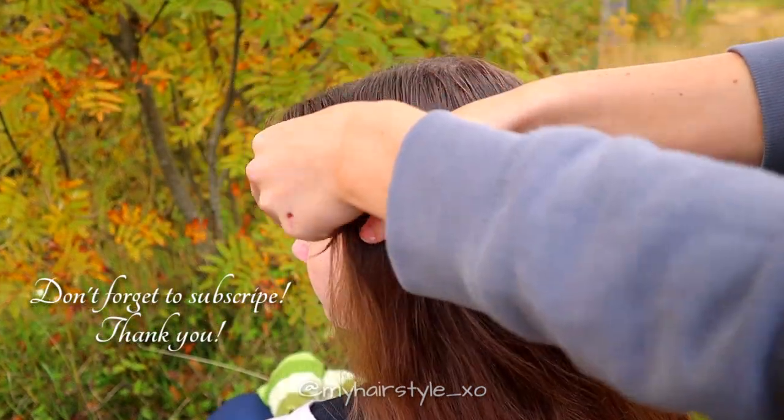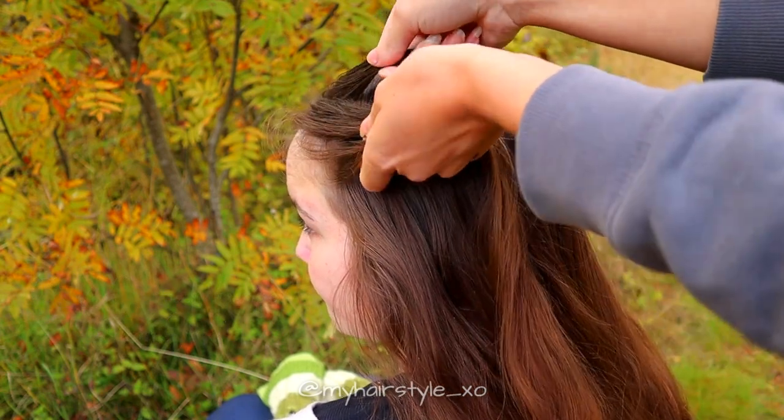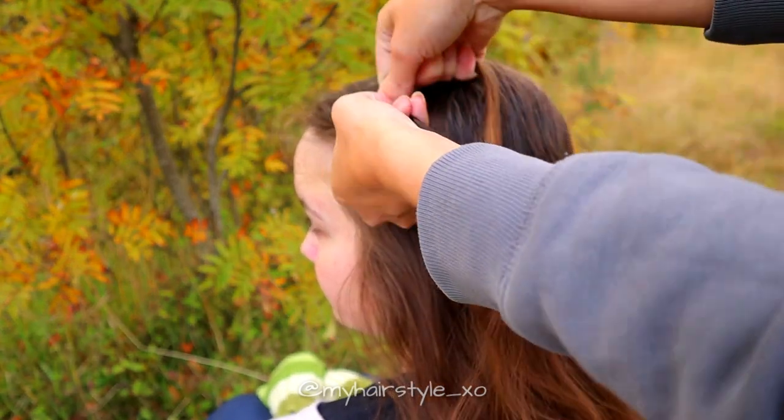Start by taking a tiny piece of hair from the side. Separate the section into three pieces. Start the braid by taking small sections from the side and bringing them under to the middle.